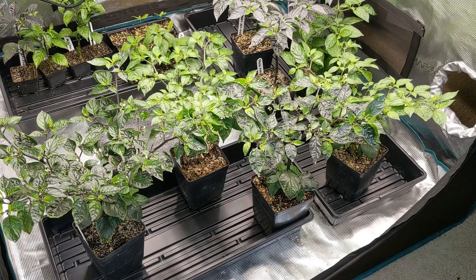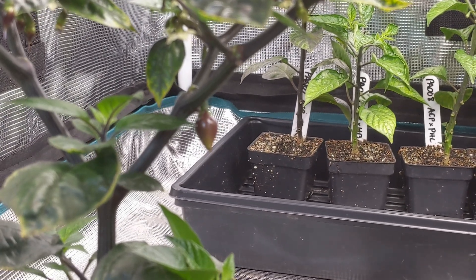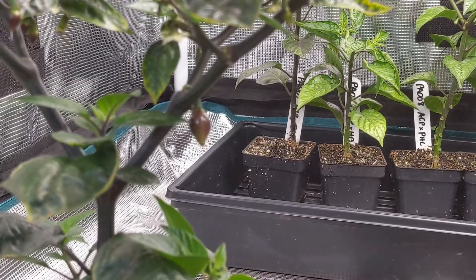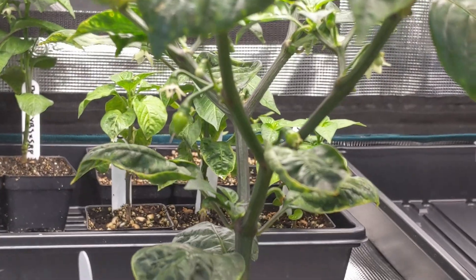The next set of families is Pa004 and Pa005 — crosses of Shairoha by SC crossed to Aji Charapita, and the reciprocal. As a reminder, Shairoha by SC segregates for purple and green leaves, so rather than arbitrarily pick one, I kept one of each, giving me two F1s per family. Here is Pa004, Shairoha by ACP — you can see a small immature fruit with a teardrop shape, kind of like a Piquin. The green Pa004 also has a small fruit with a teardrop shape.